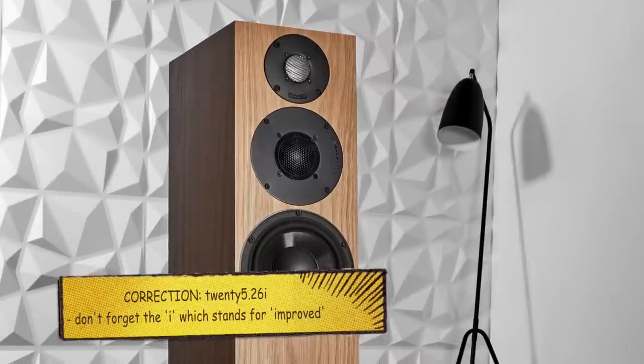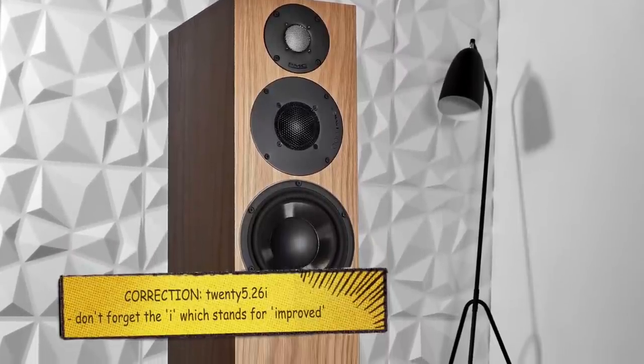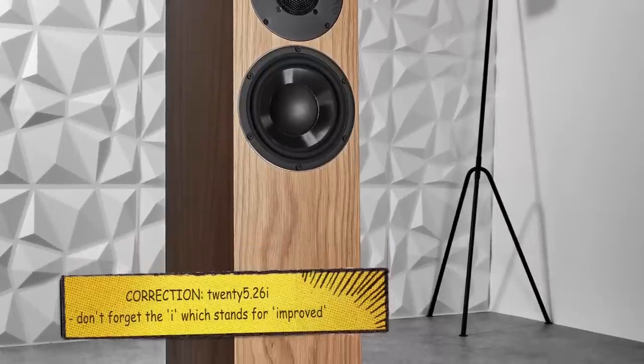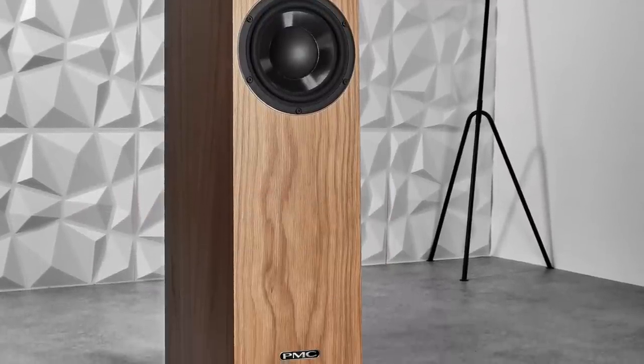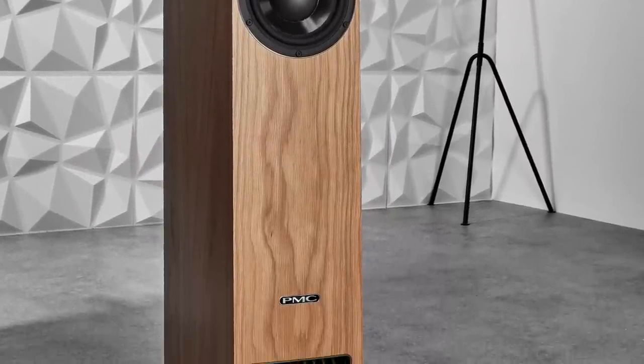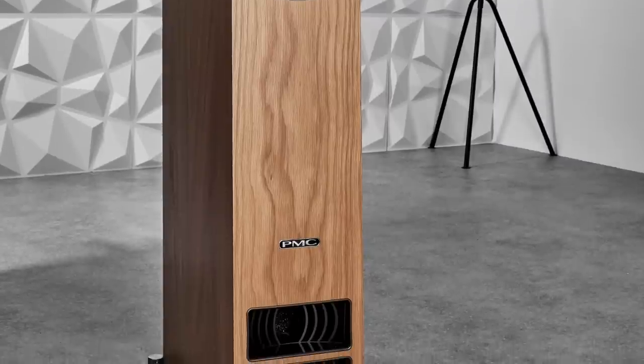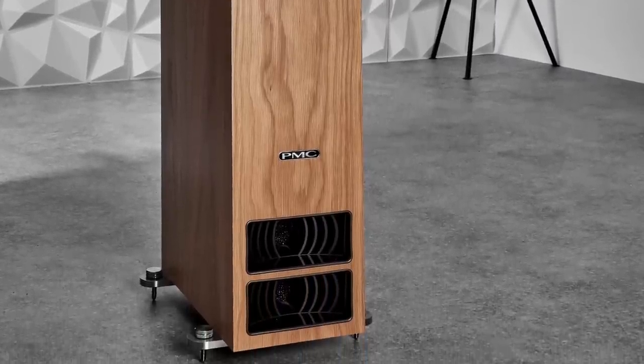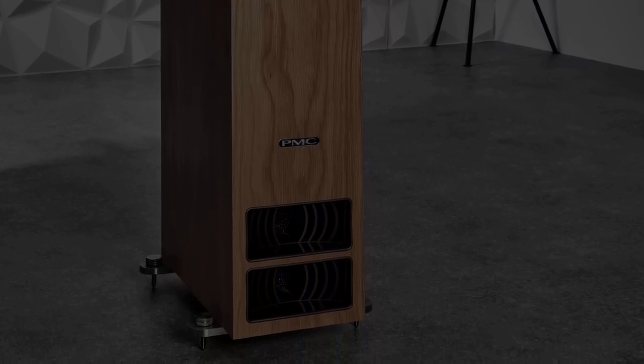I first reviewed PMC as a company in terms of its speakers on this channel way back in 2020, in November I think it was, which is going back a bit. And that was in the shape of the stand mounted 2521i speakers. I liked them so much I've always wondered how far this particular series could stretch in sonic terms via a floor standing configuration. So, here we are then.